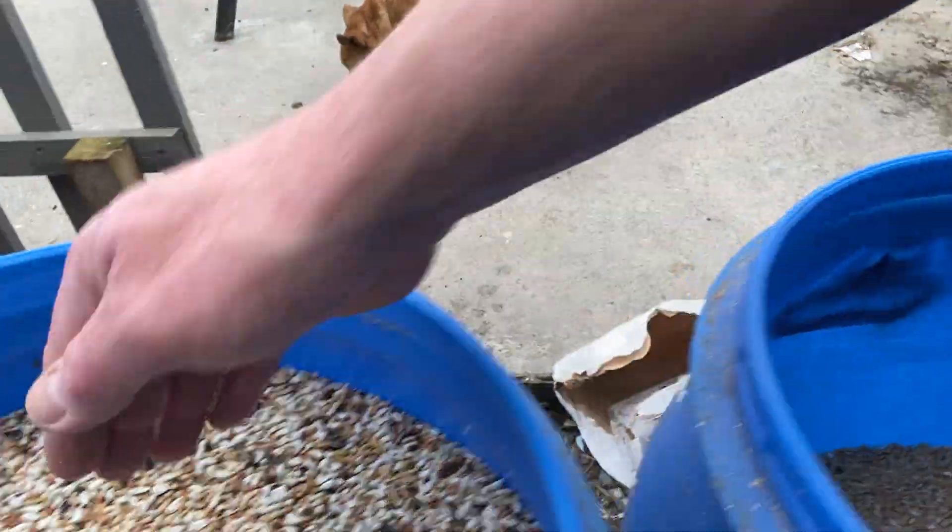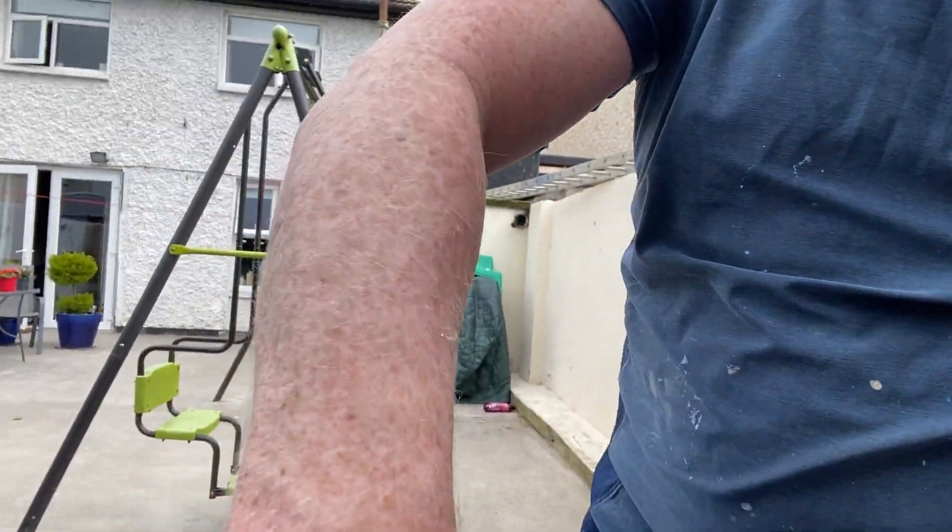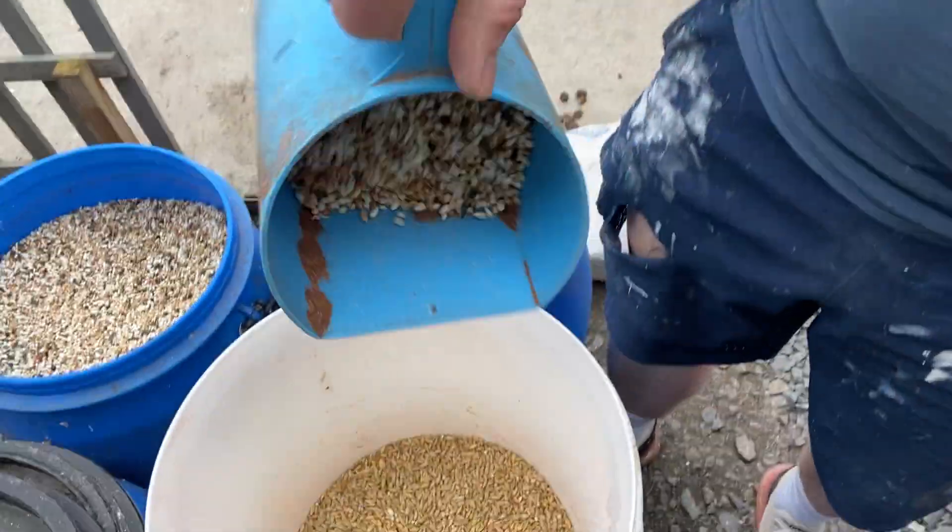A bit of super diet fell in, but you can see the barley down there, and there's the super diet — good quality stuff. So it's roughly two parts barley: one full scoop and a half scoop of super diet. That's it in — that's the young bird mix.